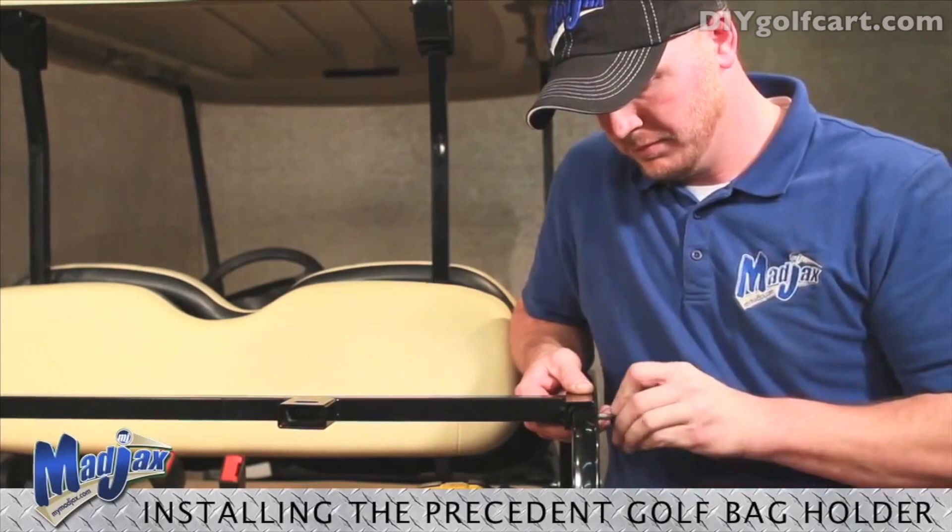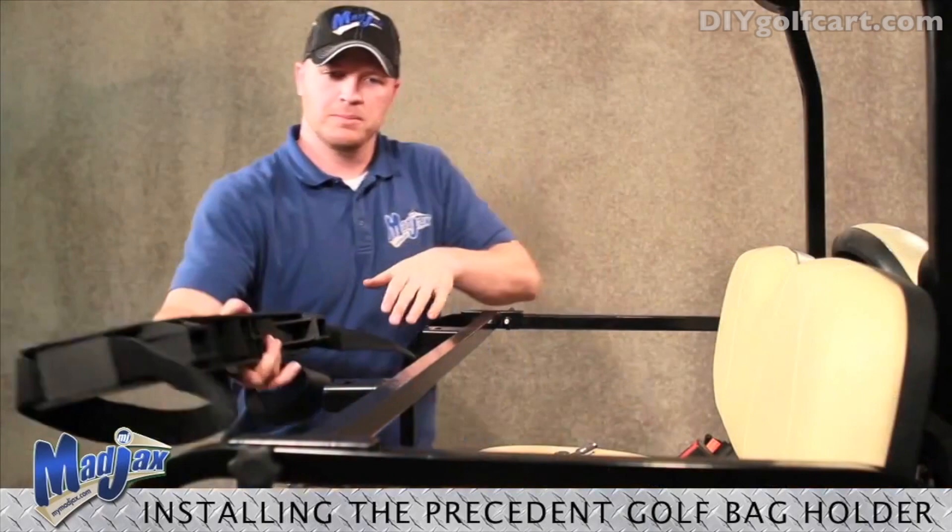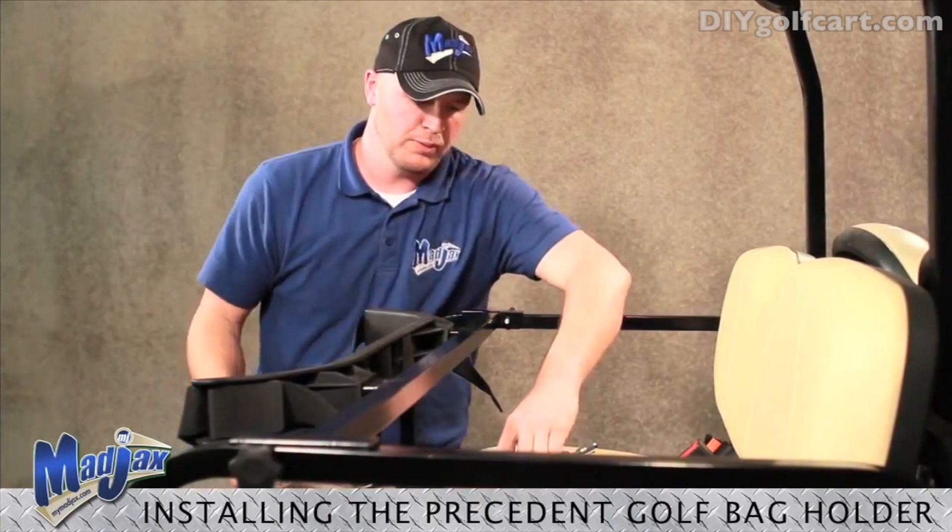Now we are going to install our golf bag retainer. Slide this over your brackets. And with the hardware provided, remove the nut and washer.